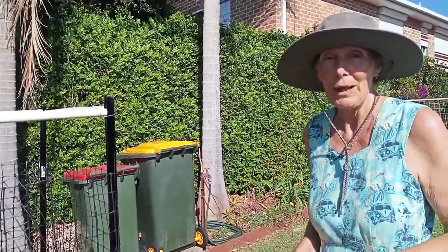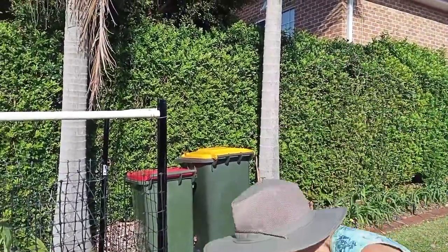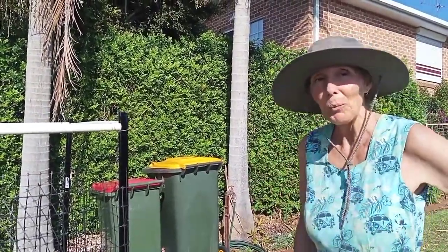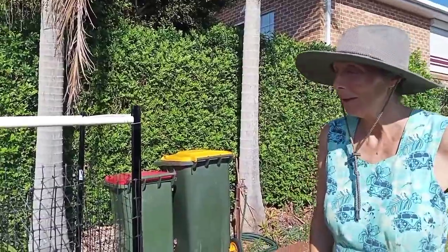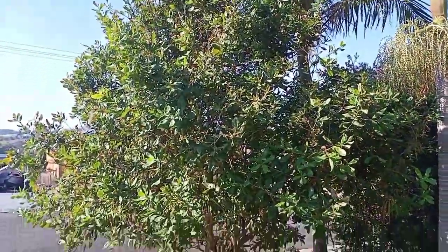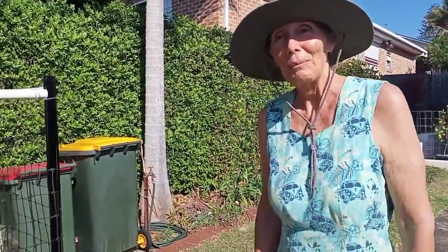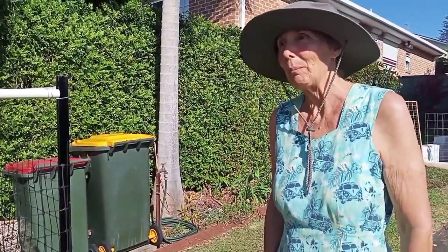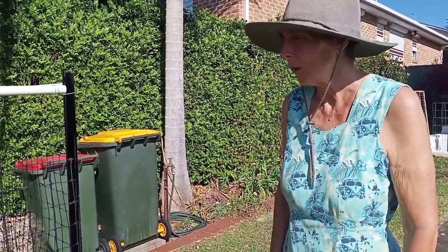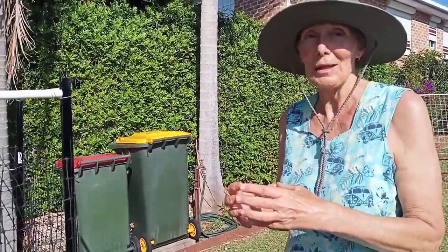One of the reasons we chose the saba nut is because it has a large pod that the cockatoos hopefully won't be able to get into. We have macadamia trees and the black cockatoos love to come and eat the immature nuts. We thought about pecans but read that black cockatoos love those too — so we decided on the saba nut, because it will be much harder for the cockatoos to get into.